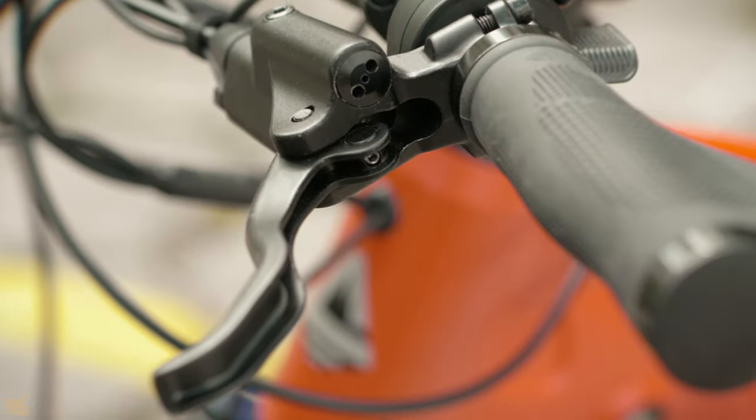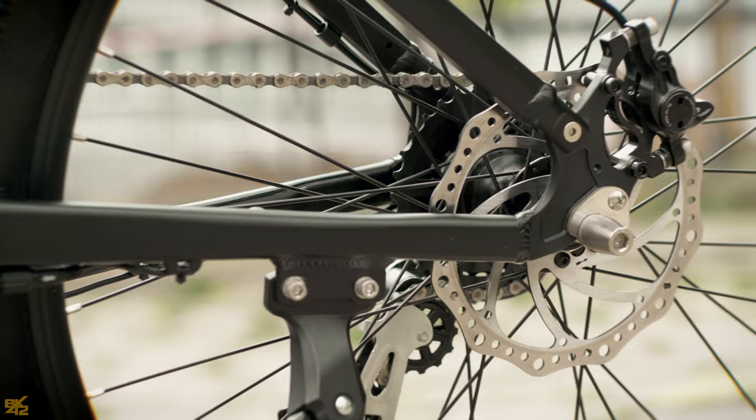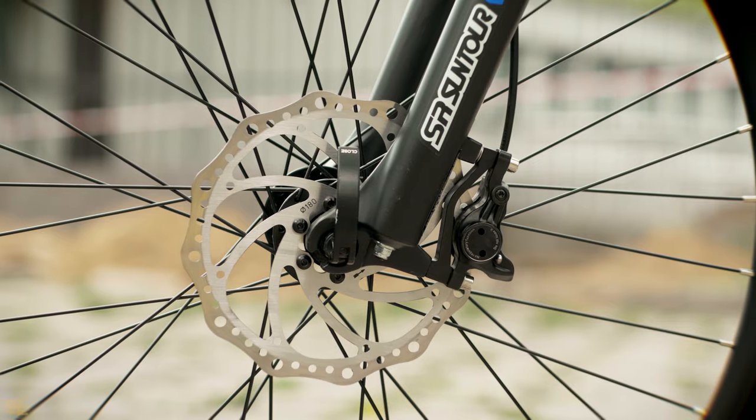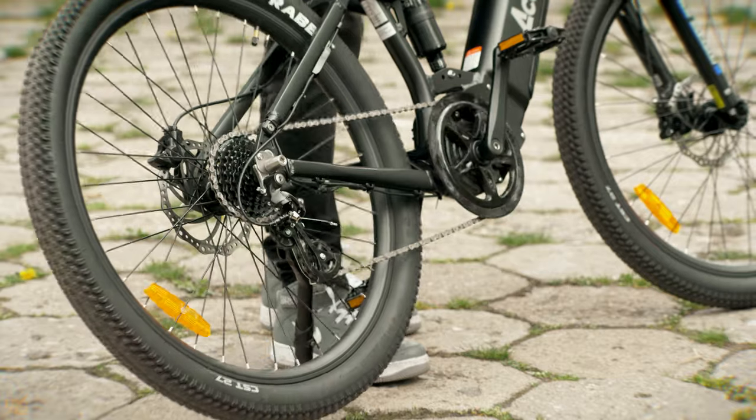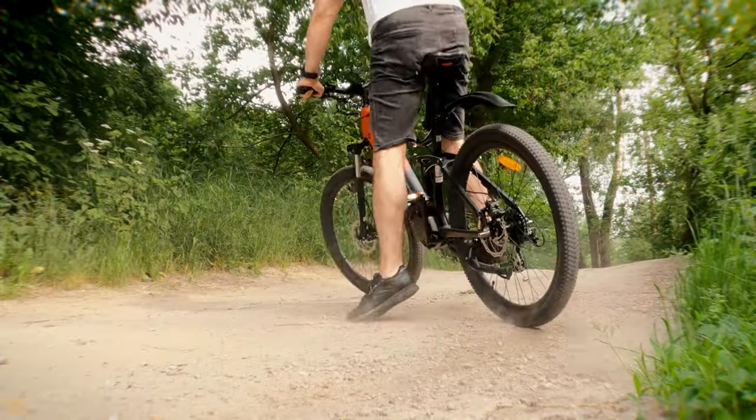It comes with Logan hydraulic disc brakes. The rear is 106mm and the front is 108mm. They are easy to push and powerful, stopping the bike quickly. They are well tuned and noise free.